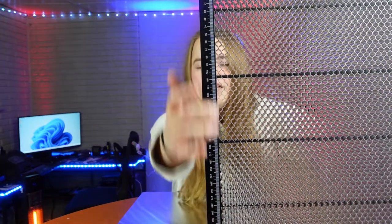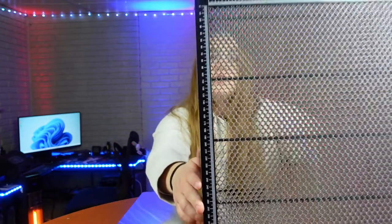At the side of your laser bed, you can see there's actually a built-in scale so you can measure whatever you're cutting.